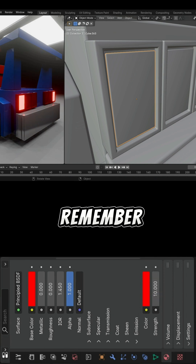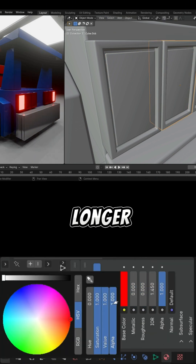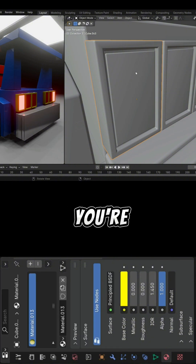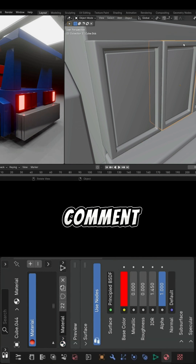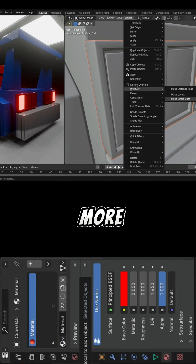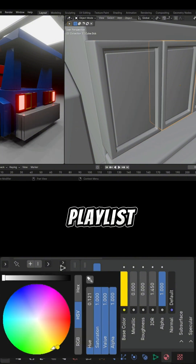Remember, I don't only post shorts on my channel — you'll also find longer tutorials that go deeper into different models. If you're enjoying these videos, your support really matters: subscribe, like, and comment. Even a simple comment can give me the motivation to keep posting more. And if you want to see the entire progress of this model, the playlist is waiting.